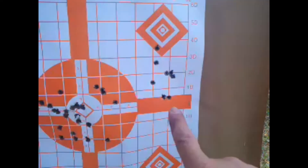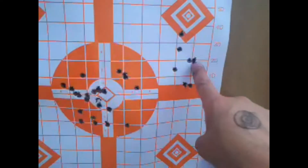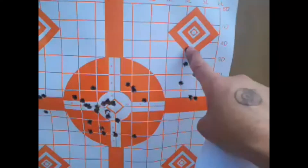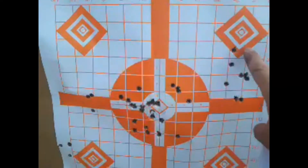Now we're going to .308 on the Zastava M77 PS and I snuck a couple rounds out here on this one. So coming up and then I'll put a new target and we'll see how that goes.